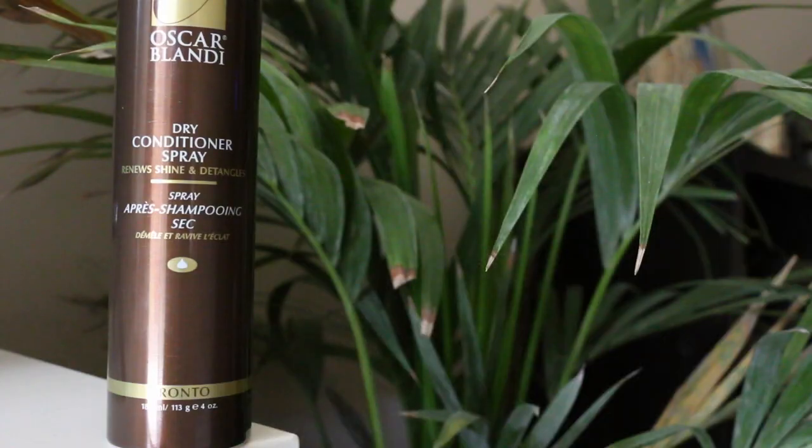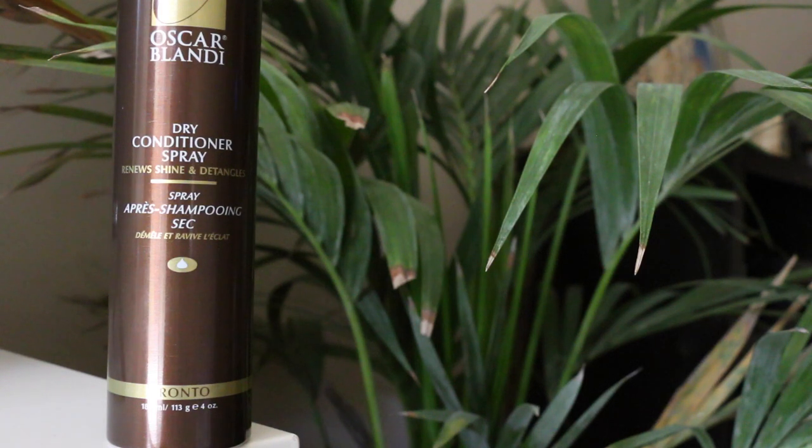So after your hair kind of looks like this, it's super, super curly. Since my hair is not day two, I'm just going to go ahead and take this dry conditioner spray from Oscar Blondie — and this is a dry shampoo. I like this because it's for brunettes, I feel like, or maybe it's just a brown bottle. You basically just spray it to give you some volume. My hair is huge now. So after that, just go ahead and rub it in.